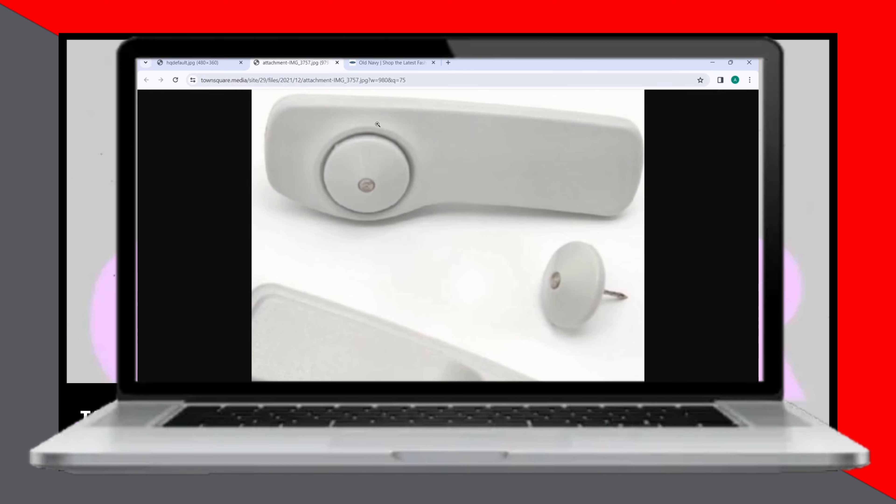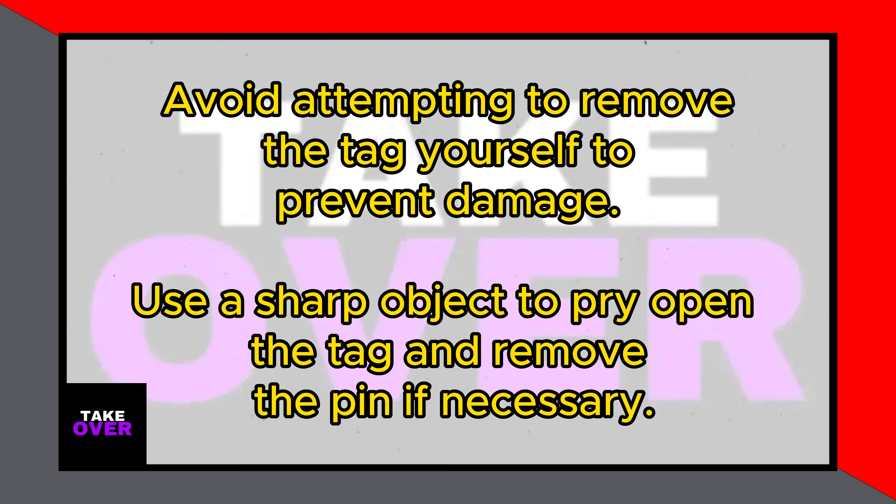Removing an Old Navy security tag is something you might encounter when you've accidentally brought home a garment with the tag still attached. The most straightforward and recommended approach is to return to the store where you purchased the item. Show your receipt to the shopkeeper, explaining that the security tag was left on by mistake.